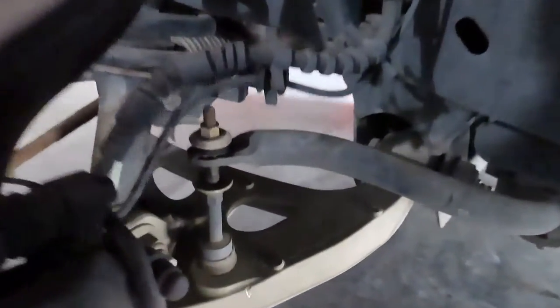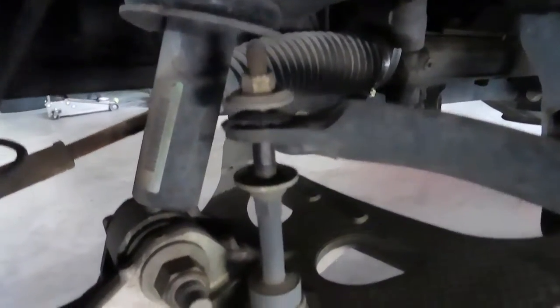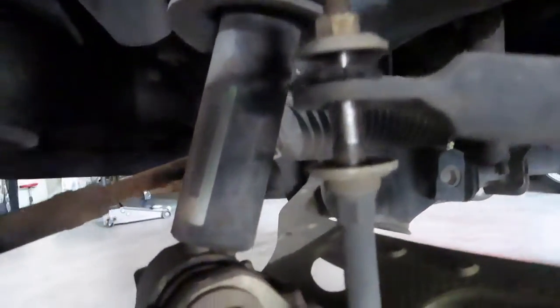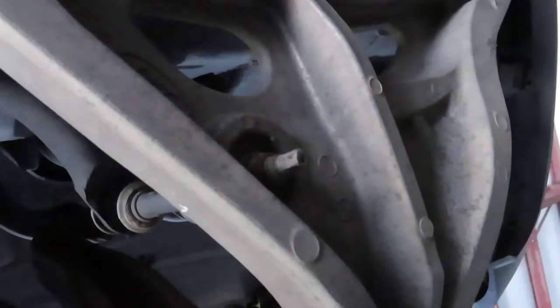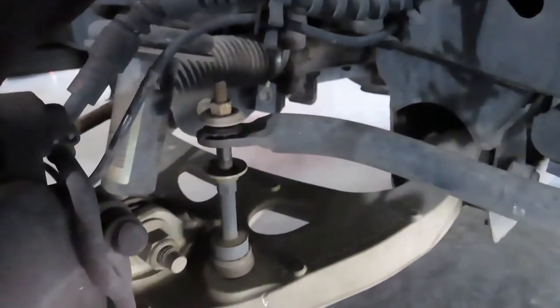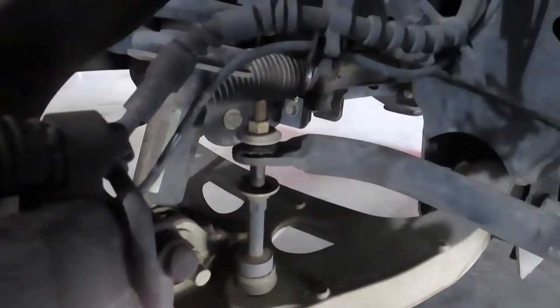This is what we're going to be replacing on the sway bar. As you can tell, there's no rubber bushing anymore — it's completely torn from the top. The bottom is still good. From the bottom, you can see where the other bolt is that we'll be releasing to exchange that part.